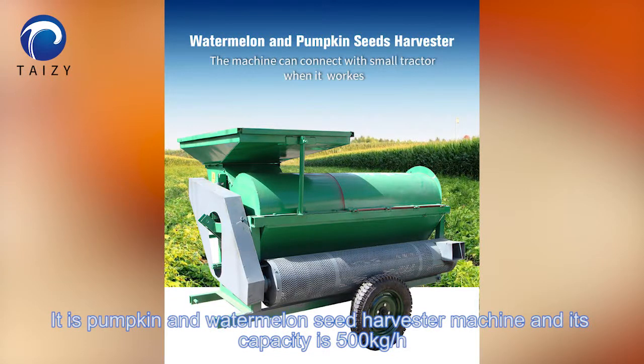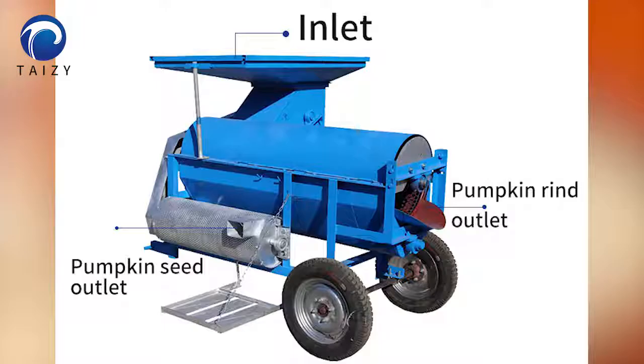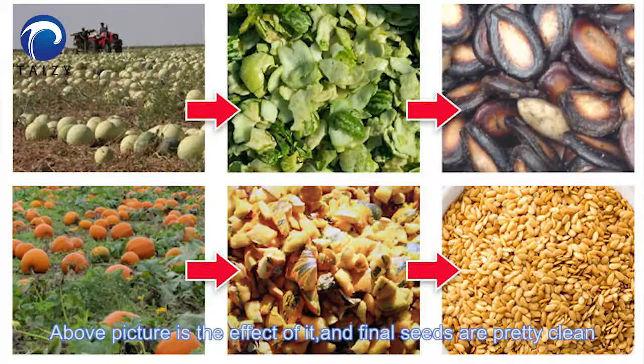Each pumpkin and watermelon seed halving machine has a capacity of 500 kg per hour. Here is the structure. The above picture shows the effect of it, and the finished seeds are pretty clean.